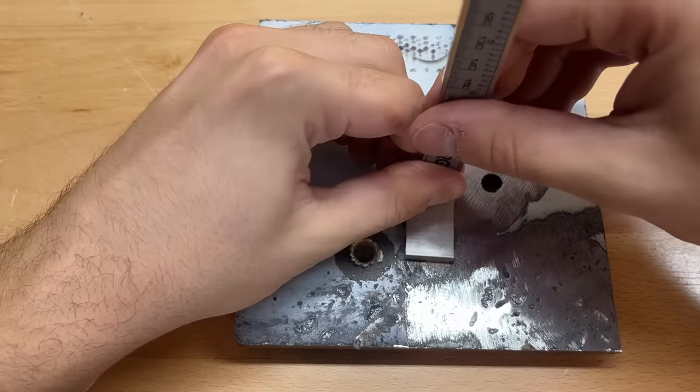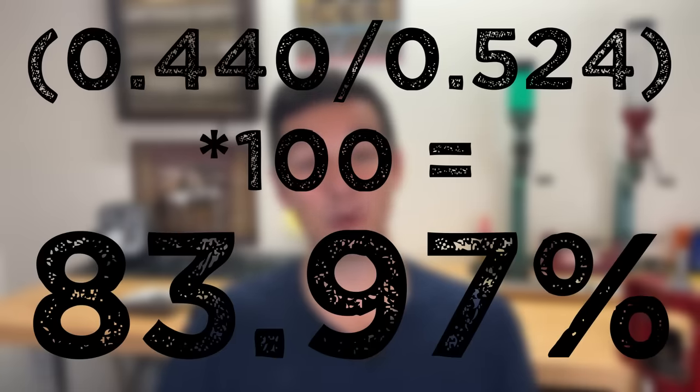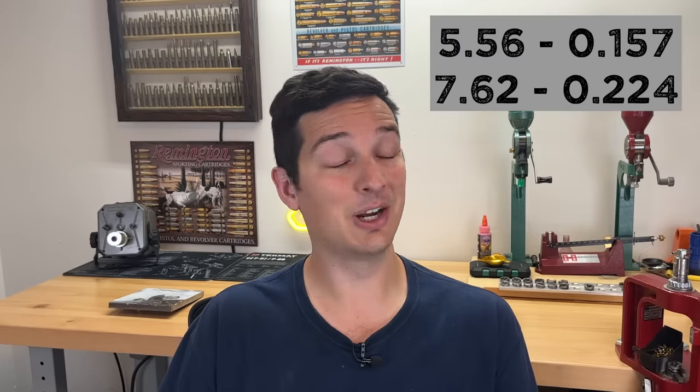The absolute deepest point I was able to find with the 7.62x51 was 0.524 inches. The absolute deepest point with the 5.56 was 0.440 inches — that's about 84% of the depth of the 7.62x51, with a much lower sectional density and about half the kinetic energy. I guess the extra 500 feet per second that the 5.56 was producing definitely helped it out. It was way closer than I thought it would be between these two cartridges. Anyway, I really hope you enjoyed today's video — thanks for watching, and remember: don't let ballistics drive you bananas.